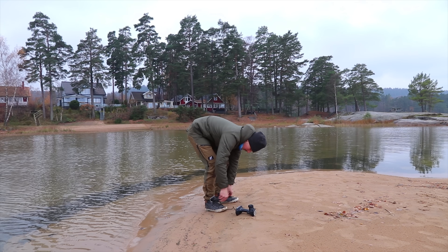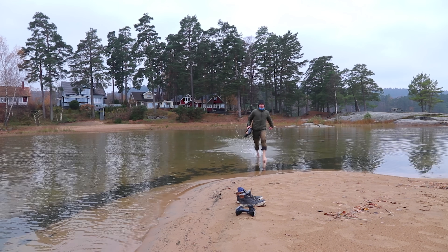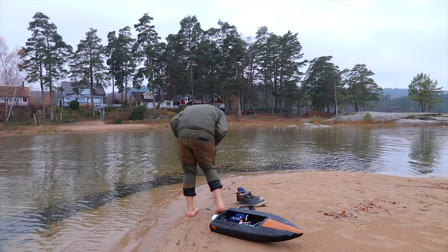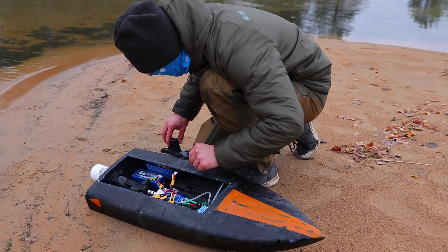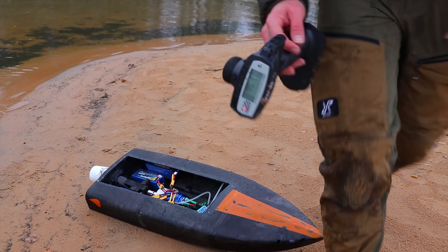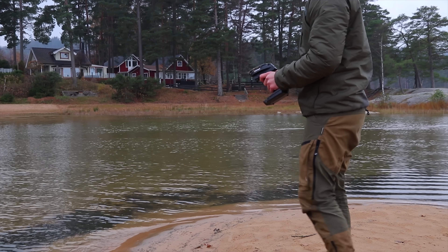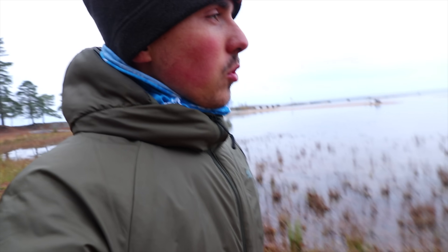Back in the water. Oh my god, it's cold! It's cold, it's wet, it's sandy. Okay, it works — but then it died. I didn't have any control; the servo just stopped working out of the blue. This is water rescue number two.